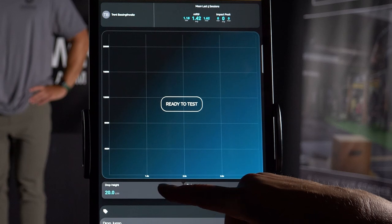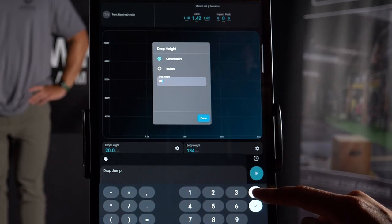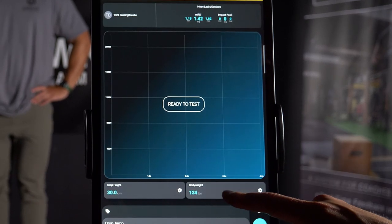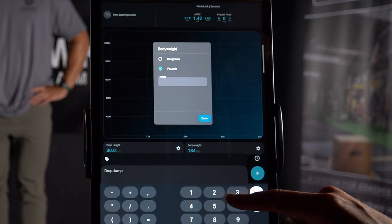Make sure to accurately measure the box height and input into the drop height section. If there is no bodyweight automatically registered into the bodyweight box, weigh the athlete and input manually.